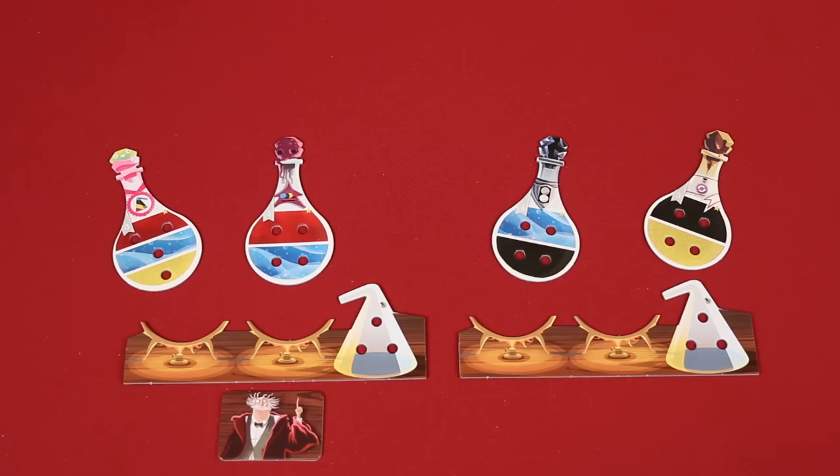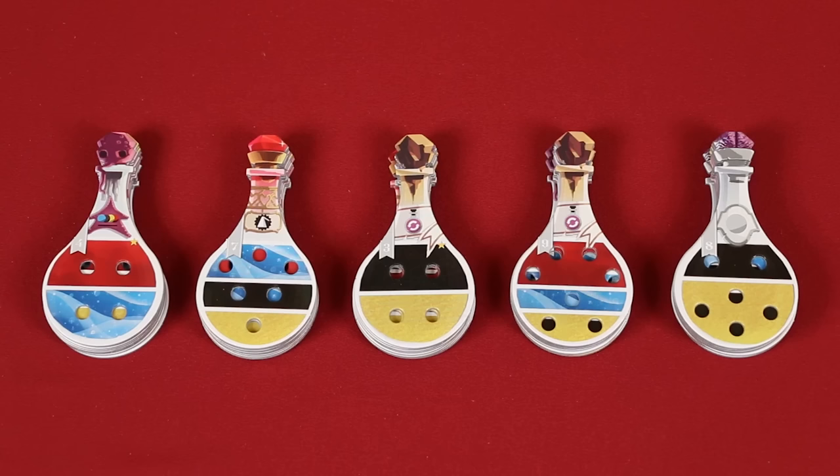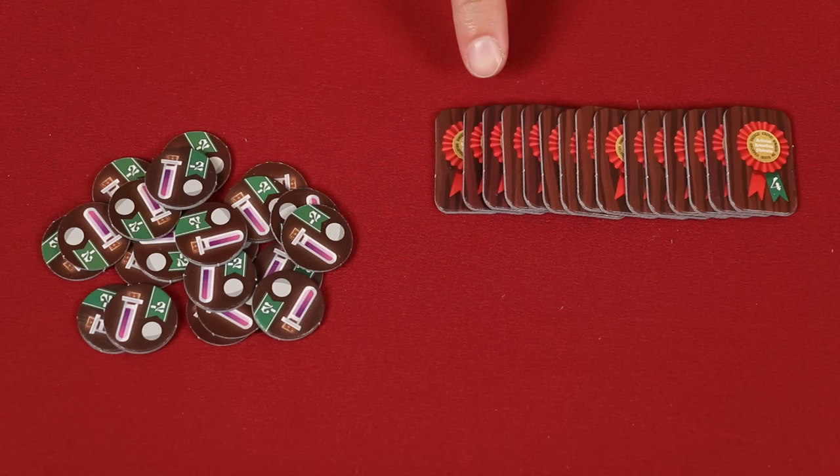The two potions you've collected are then dropped into the Bunsen burners found on your desk. Now collect all the remaining potions that were not chosen by players and shuffle them together. Then divide them into five stacks as evenly split up as possible, again ensuring their recipe side up.